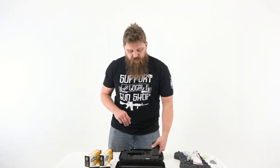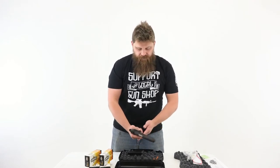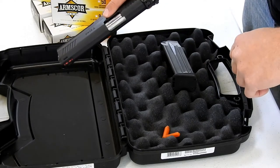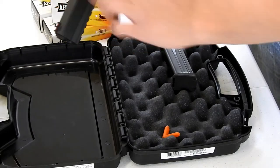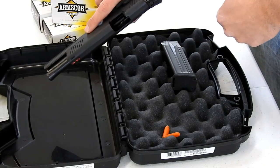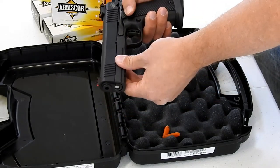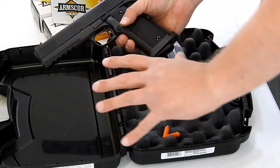Let's get to the part of this unboxing we really want to learn more about — the pistol itself. Just picking it up, feeling the fit and finish of it — extremely nice. I'm impressed, as always, with any Rock Island Armory 1911 that I pick up. The fit and finish is always fantastic. There's not a whole lot of wobble between the slide. On the 22 TCM, you'll feel that the spring is quite a bit lighter than what you'll find on a 9mm or a .45, and I'd imagine that's because of the round we're shooting.